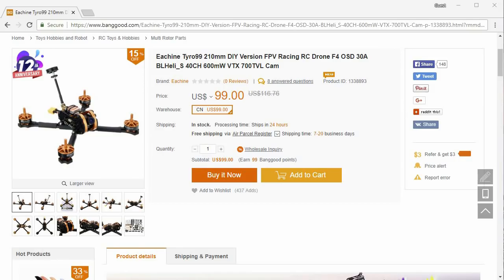Oftentimes he puts out these builds and the parts go out of stock right away, so it's going to be hard to actually match that $99 price. Someone else suggested to me that I should just tell people to check out this Eishin Tairu $99 build.